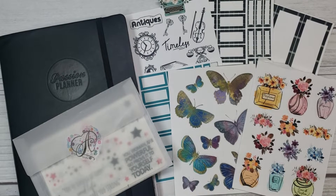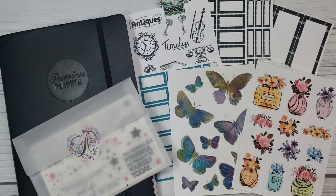Hey hey hey! Creatively Lisa Marie back again with another video. That's Creatively Lisa Marie here on YouTube, Creatively Lisa Marie on Instagram, and Lisa Marie Gaddy on Facebook.